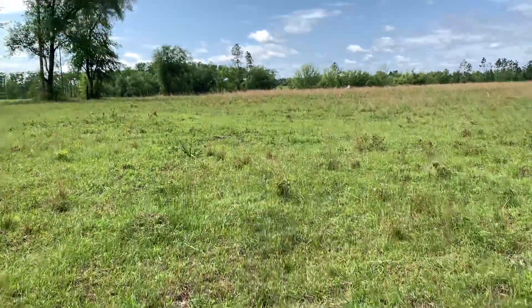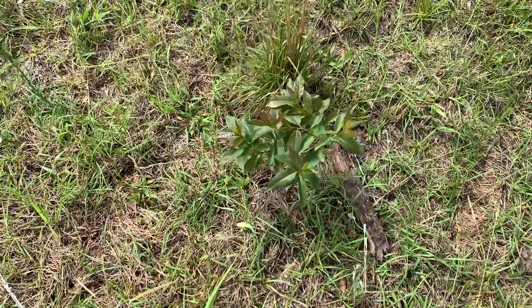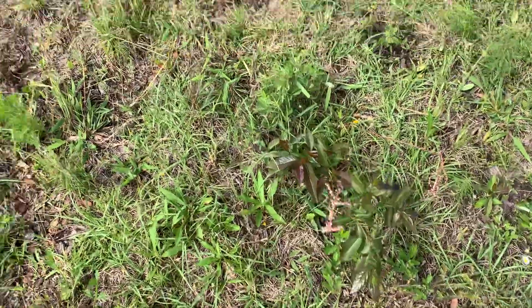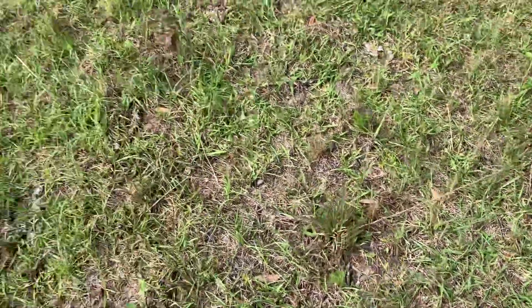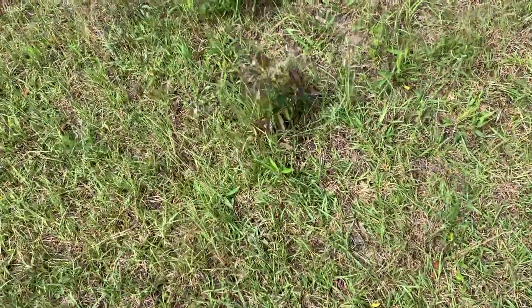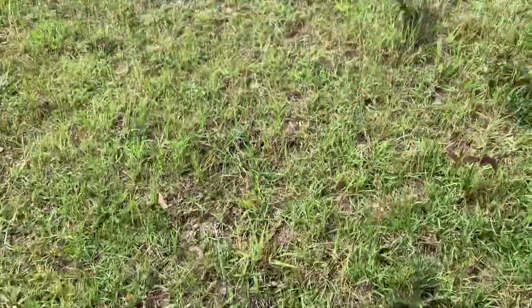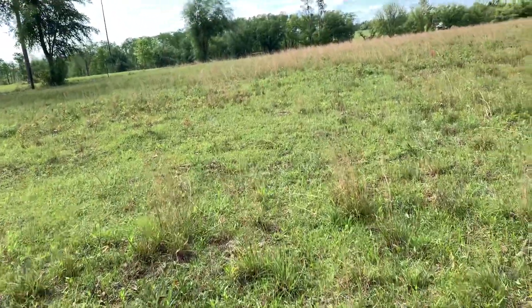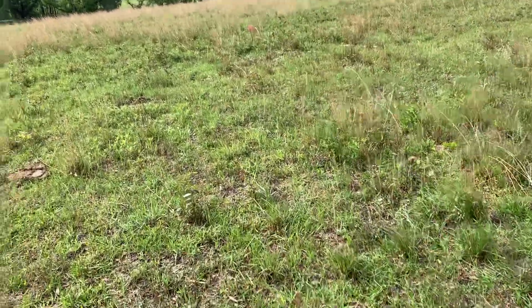There was a big thicket of wild cherry trees — you can see how many there are. We cleared that, came in with the grapple, piled all those things up, and burned them. We've mowed this two or three times.